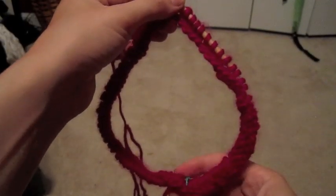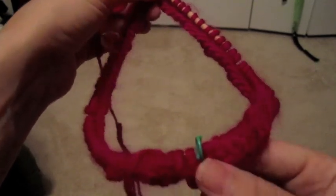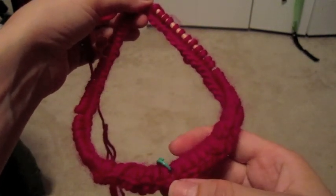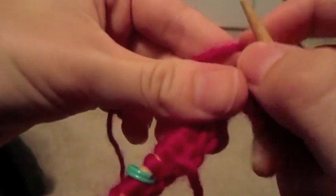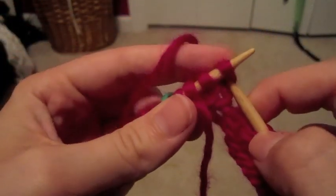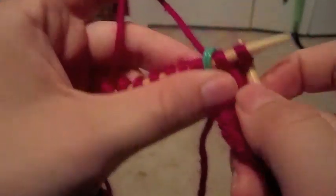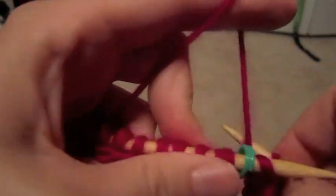I've now gone halfway around and the stitch marker is right there near the center. Make sure when you're knitting in the round that you're not letting your yarn get twisted. I'm now coming to my second pass on the stitch marker — it's just coming along and it works very easily. You just need to make sure that you have a stitch marker, because it's going to help you keep track of how many times you've gone around and where your beginning and ending stitch is.